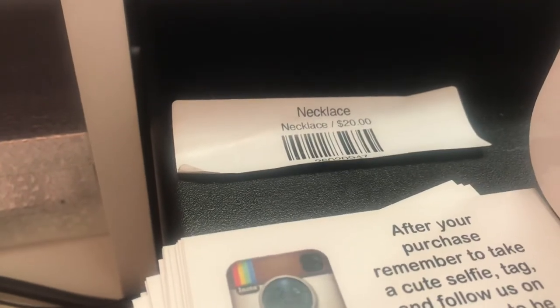And then here I have a barcode for my necklaces. That way they can just scan it here because I don't have it on the actual items.